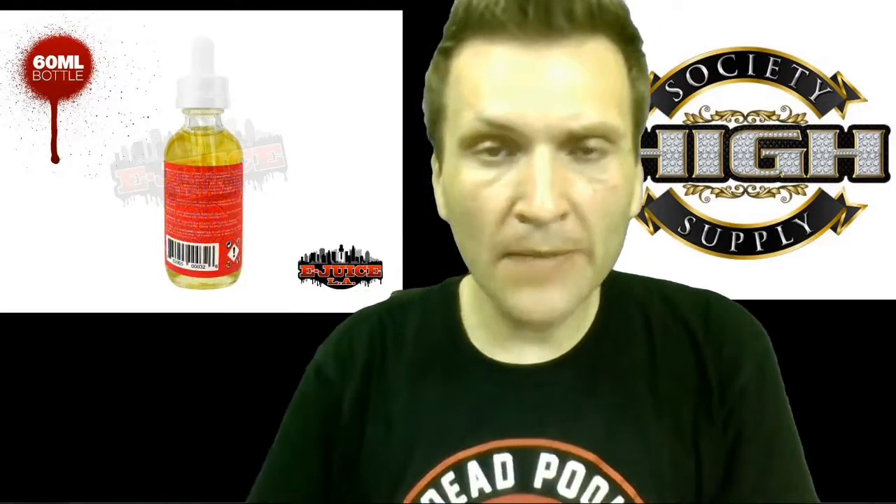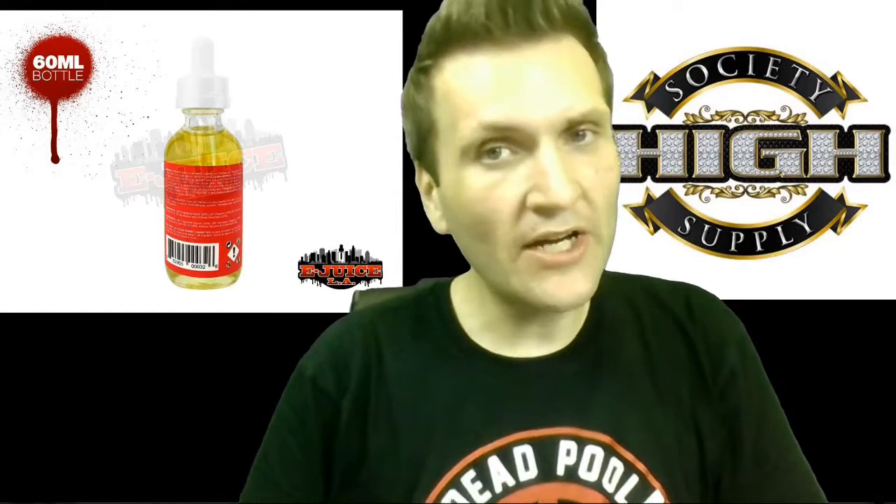How you doing, vapers? Donnie B Vaping here. We've got another e-liquid review.